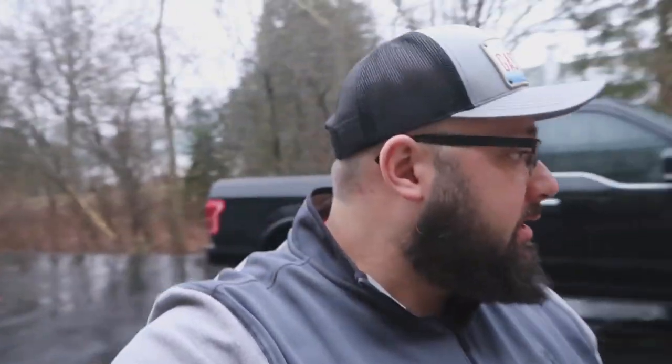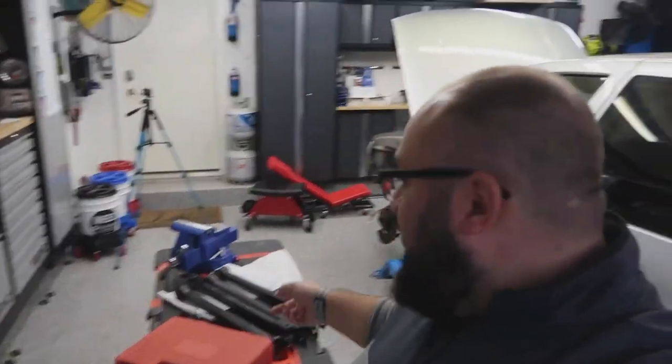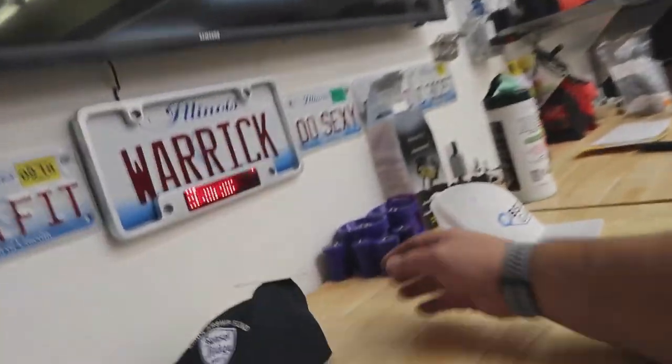I've had these control arms sitting in gasoline for the last five days. Apparently if you have bushings that are being a pain to get out, soaking them in gasoline deteriorates the rubber and hopefully they just squeeze right out. Without further ado, let's jump into it. But first I got to set up my table here to get my press ready. The first part of today's project is to push these bushings out and put the new ones in.